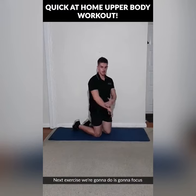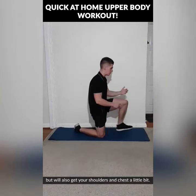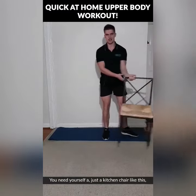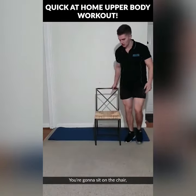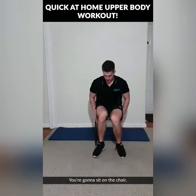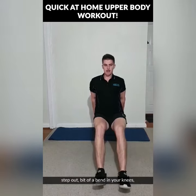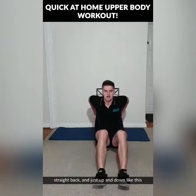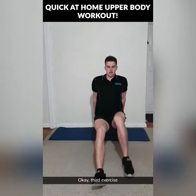The next exercise is going to focus primarily on your triceps but will also get your shoulders and chest a little bit — that is dips. You need a kitchen chair like this or use the side of your couch. Sit on the chair, have your hands just by your bum, step out, a bit of a bend in your knees, straight back and just up and down, focusing on the back of your arms.